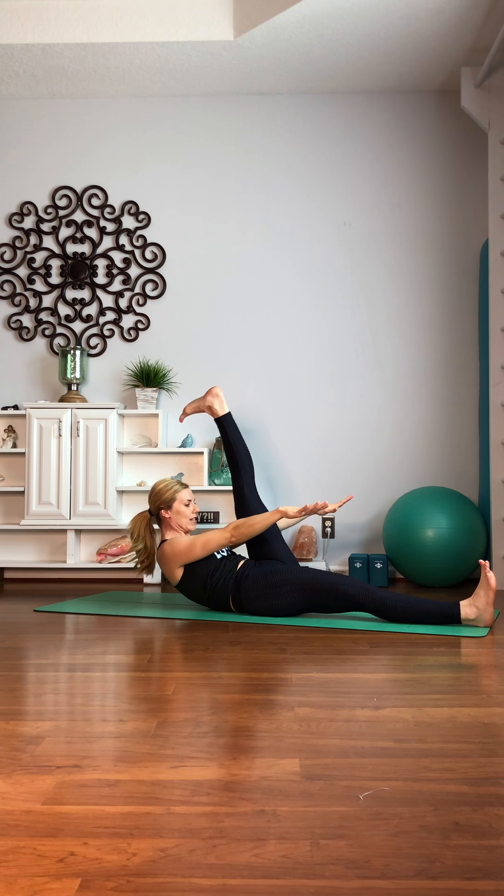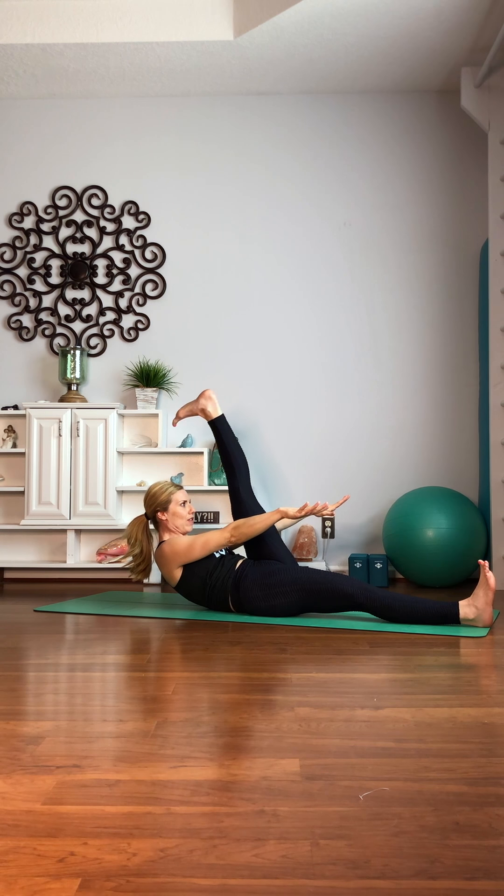Now lift up. Pulse it — ten, nine, eight, seven, six, five, four, three, two, one. Hold. Squeeze. And release.